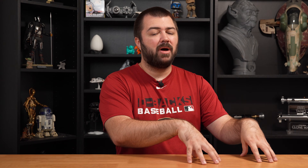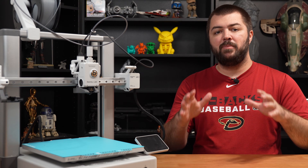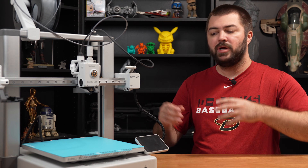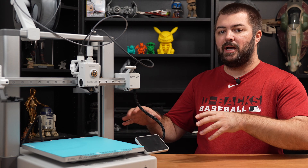I'll go out on a limb and say I've received some free 3D printers, not from Bamboo Lab but from other companies, and no other company has provided me a 3D printer I'd be more comfortable printing with than the Bamboo Lab A1. One of the other main benefits of buying the Bamboo Lab A1 is you get access to Bamboo Lab's ecosystem.